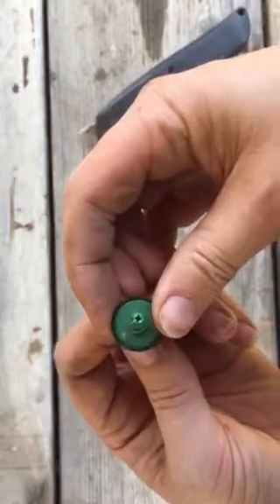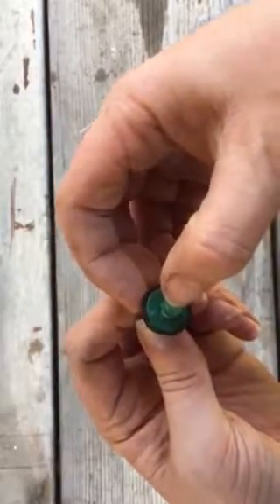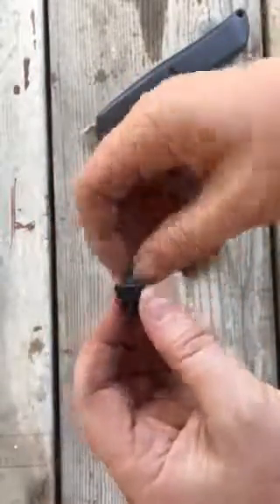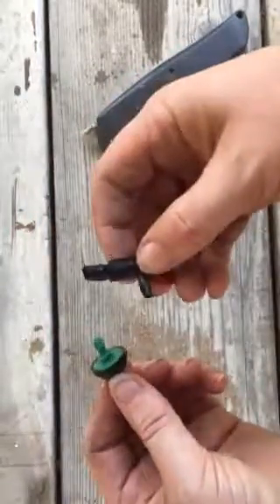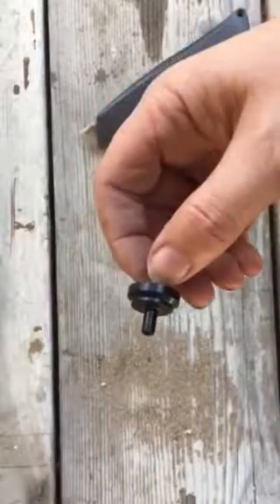You can see the nozzle there on the end is still nice and open — that little score on the surface didn't actually damage the functionality of this piece. So there you go. I'm going to go through and do that on all of my other pieces and start reusing these.